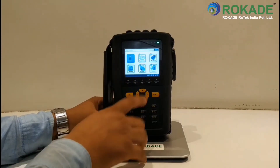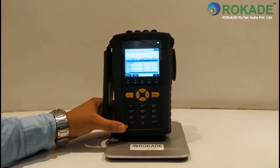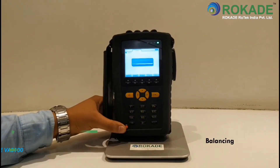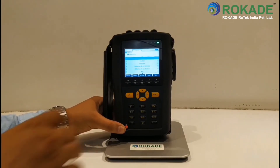The first option, Routes, is used for taking on-route measurements of vibration analysis. The second option, Balancing, is used for performing single plane or dual plane balancing, and also to review the previous data of balancing performed.